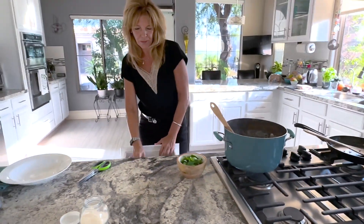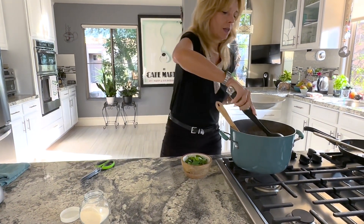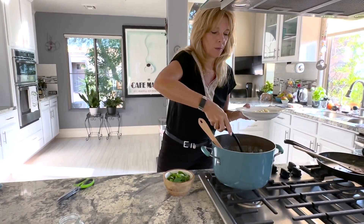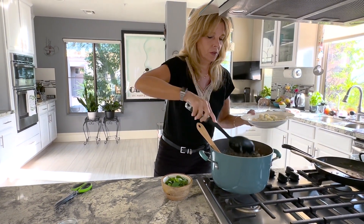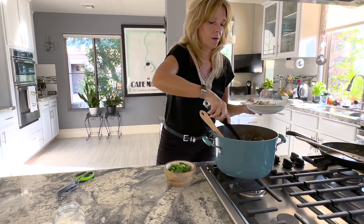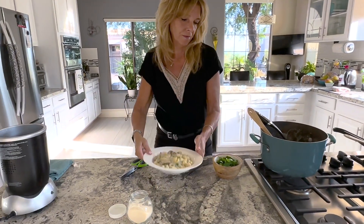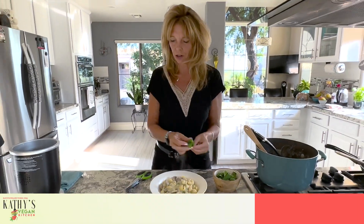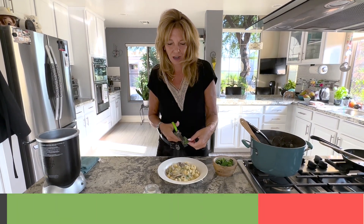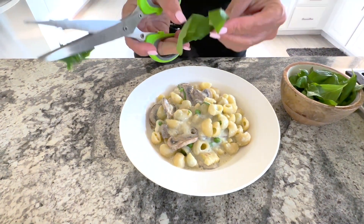I'm going to add the creamy corn sauce and spoon the pasta into bowls. Then I'm going to take some fresh basil — I love these little herb scissors, they're kind of fun — and cut fresh basil over the top. I like a lot of basil.